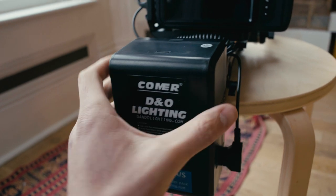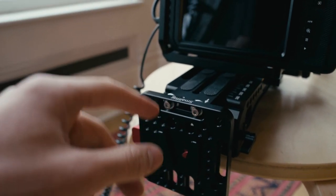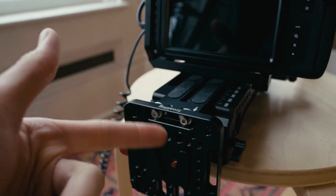On the back I have a 190 watt-hour battery attached to this SmallRig V-mount plate, and this V-mount plate is screwed to the SmallRig dovetail. This dovetail is supposed to face the other way, but I wanted the mounting points on the back so I could do this.